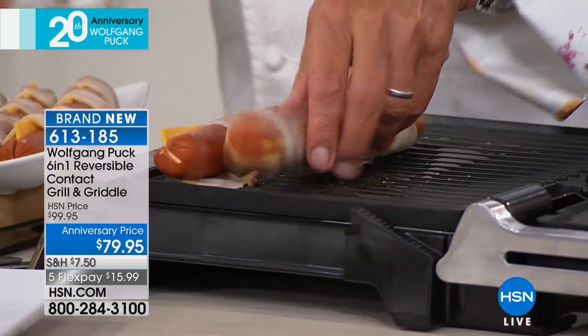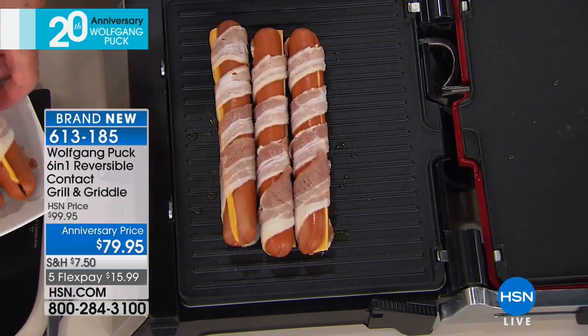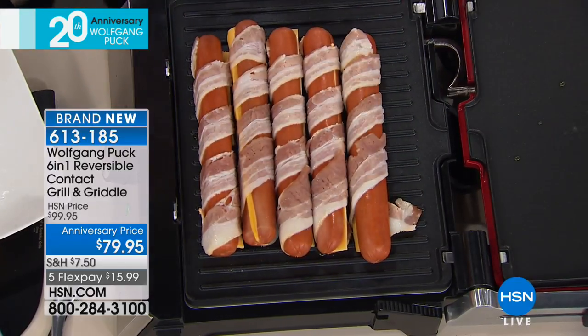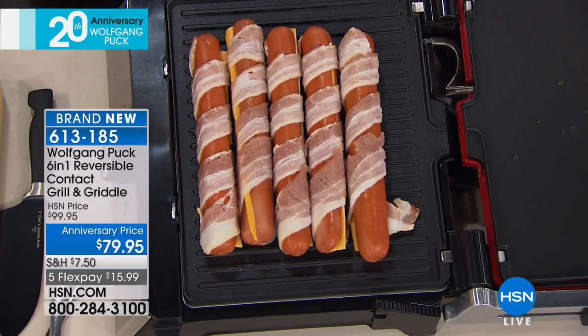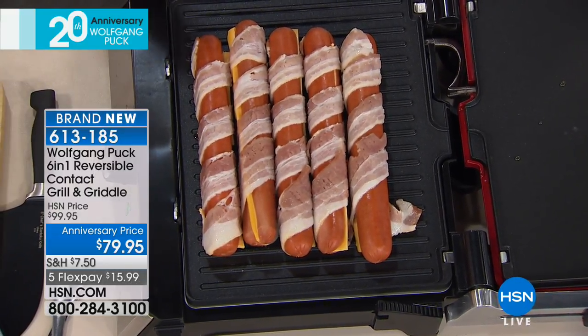And bacon-wrapped and stuffed with cheese — how could that be bad? Bacon wrapped around hot dogs with cheese, and put barbecue sauce on them. That looks amazing. So I can open it up, I can use it like a panini, I can cook on both sides.